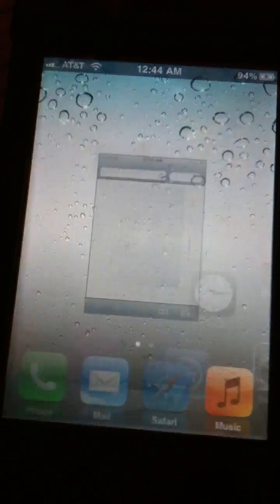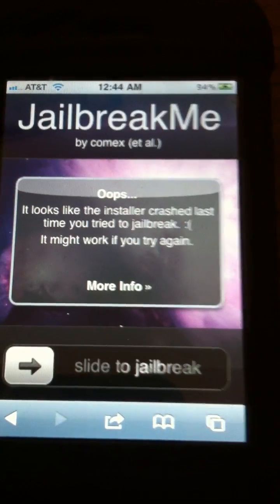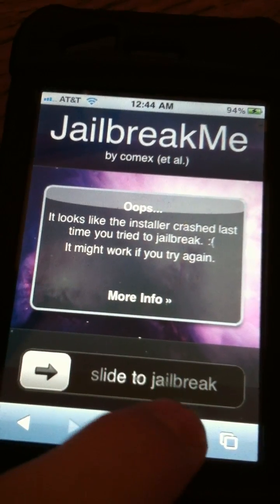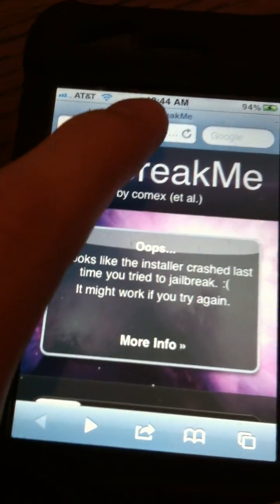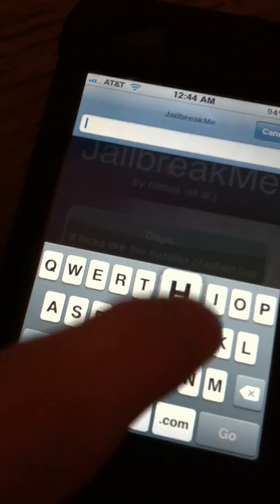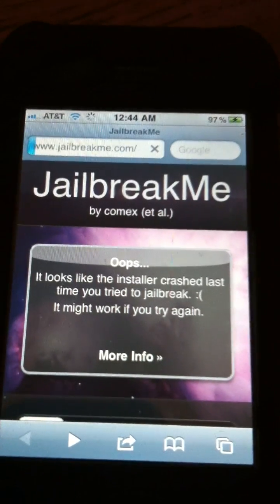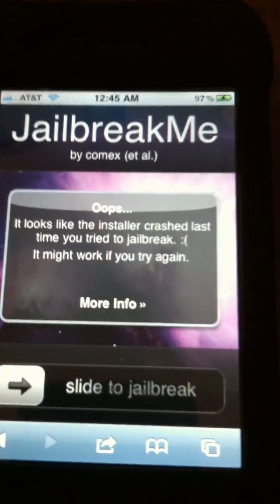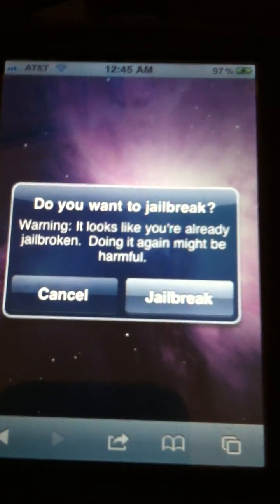All you do is go to Safari and make a new tab, then type in jailbreakme.com. You will get a message telling you what it is, and you just slide to jailbreak. You only get that message if you are capable of jailbreaking with jailbreakme.com.